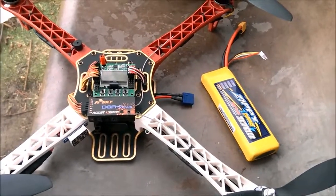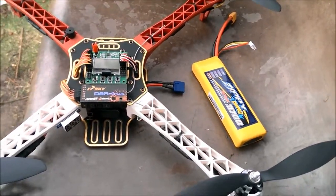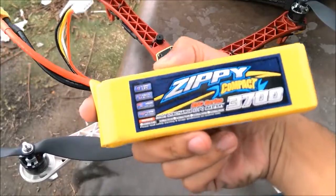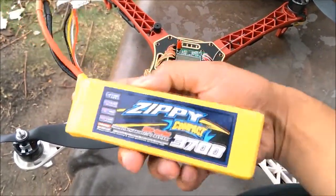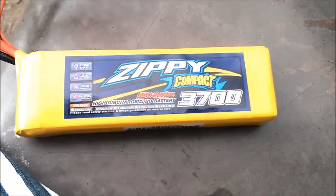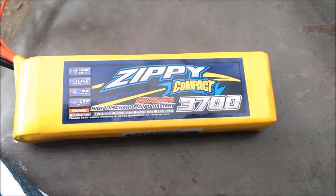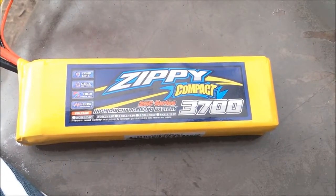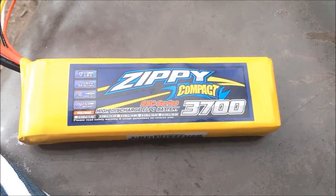What's going on guys, doing another video with my quadcopter here. I'm doing another flight time test video. If you've seen my previous video, I used a 35C battery — this one is a 25C Zippy Compact 3700. So I'm gonna be flying this for a few minutes, let's see how long this thing lasts.